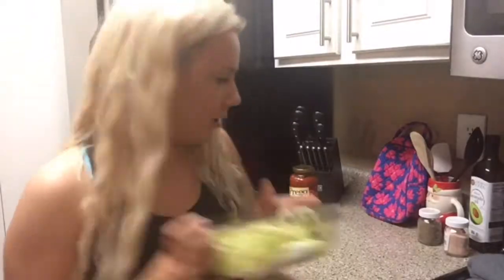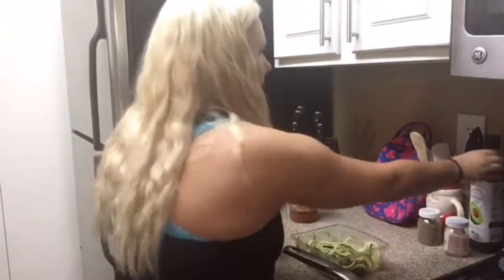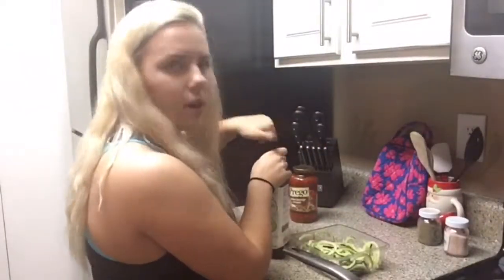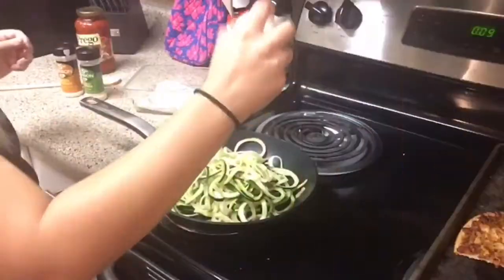In the meantime I'm going to start preparing my zucchini noodles — sauté them with a little bit of oil and garlic and some salt and pepper.